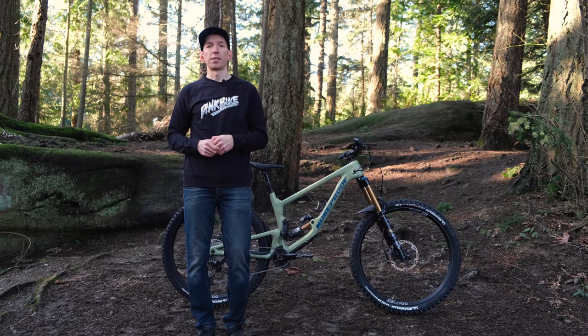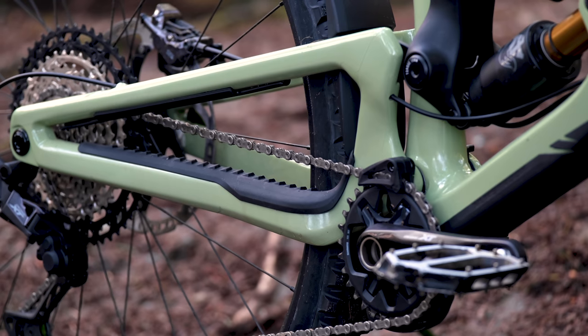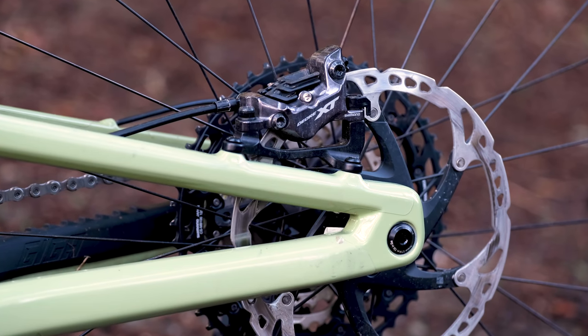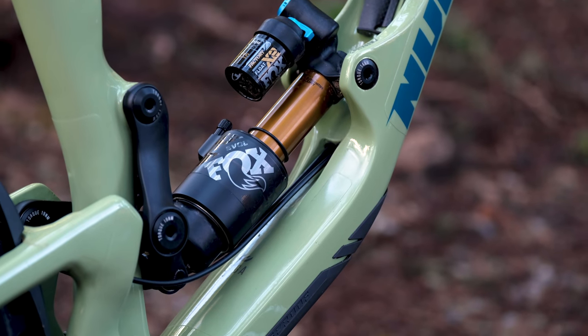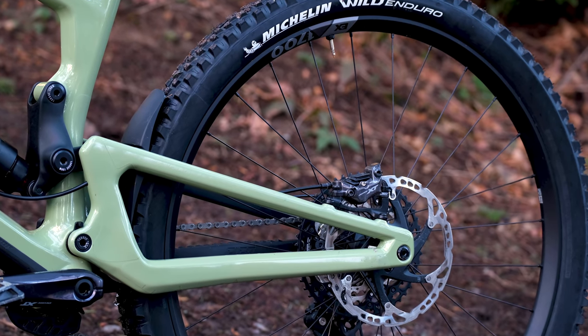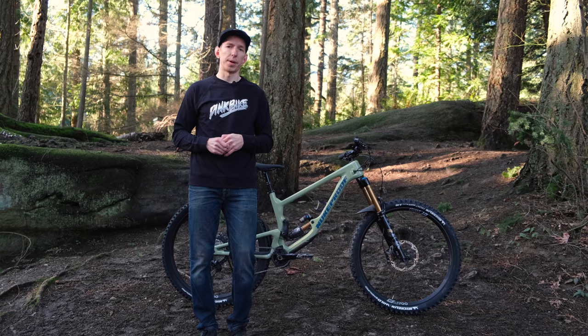If you wanted to go the frame only route, that's going to set you back $2,600. Parts kit highlights on this bike: you've got a full Shimano XT drivetrain, Shimano XT four-piston brakes, Fox Factory suspension in the form of a 38 up front and a Float X2 shock in the rear. DT Swiss aluminum-rimmed EX 1700 wheelset, mounted up with Michelin Wild Enduro tires, and Bike Yoke handles the dropper post.